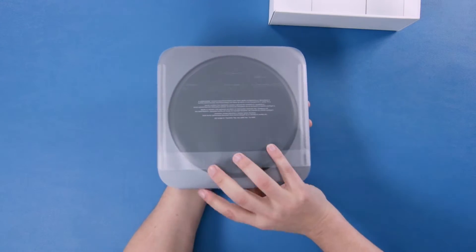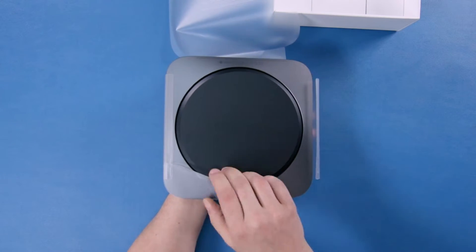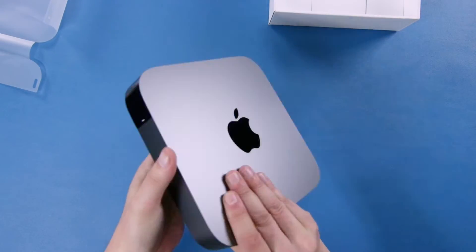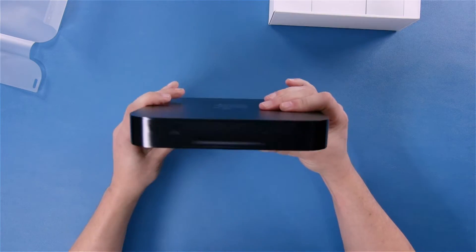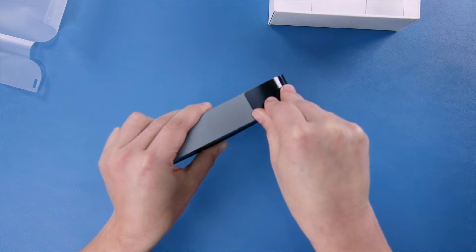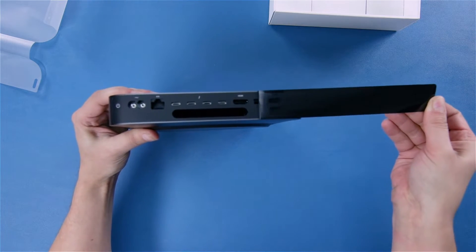Obviously it's covered in protective plastic so let's peel that off. This is something I hadn't seen before — looks like they got plastic covering the ports on the back, so I guess we'll peel that off too. And there's our ports.